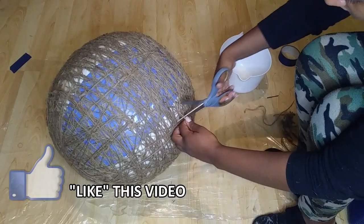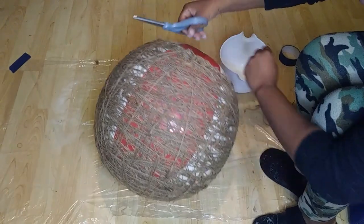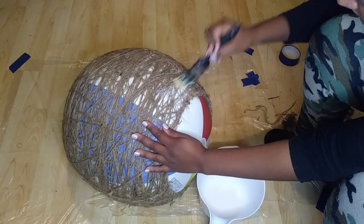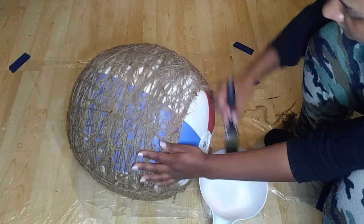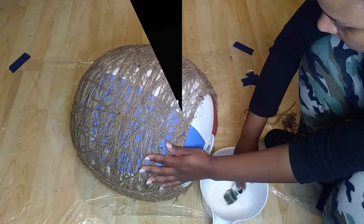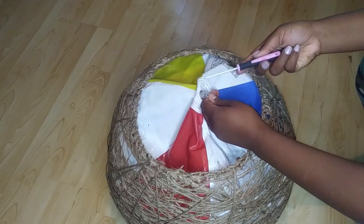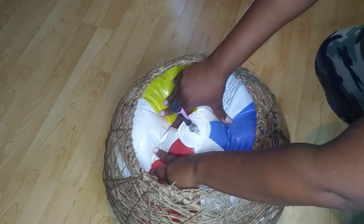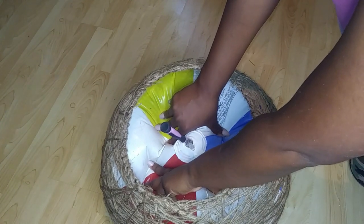When I was done wrapping the string, I just cut off any strays and I put one more coat of the Mod Podge glue around the entire cat bed and left it to dry for two days. Now, it can be very slow trying to let air out of a beach ball, so I used a tool to help apply pressure so that I could push the rest of the air out faster.